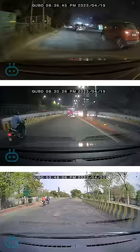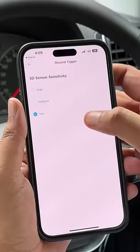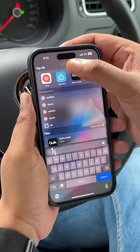Let's talk about the bad now. This registers even small speed bumps on the road as jolts, and that is when the sensitivity is set to low — and you can't turn this off. The Cubo app is also super outdated. It's slow, crashes at times, and it doesn't detect the camera instantly. It's just annoying.